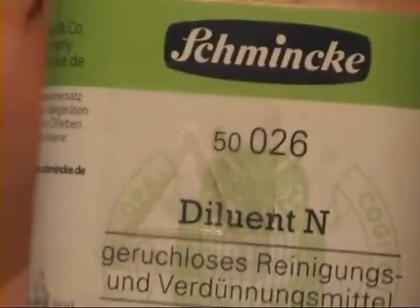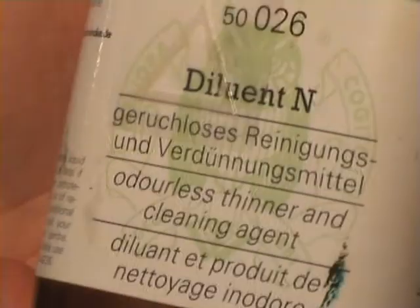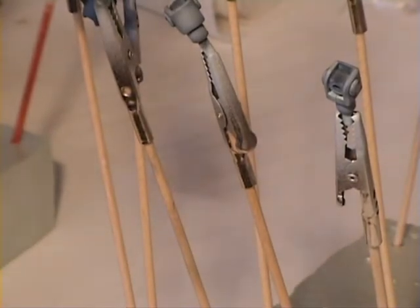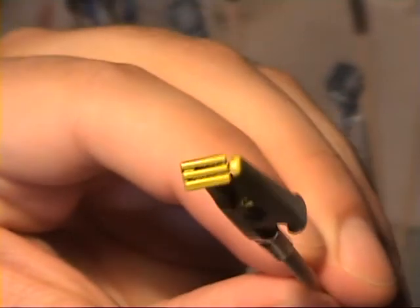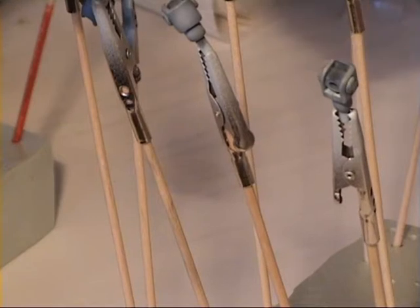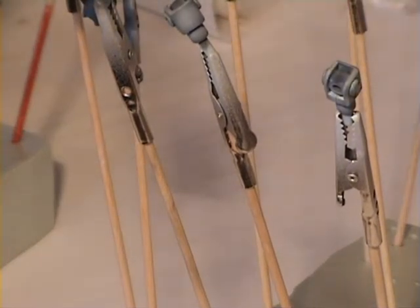I think the problem is the thinner I used - a thinner by Schminke, called Diluant N. This worked quite well; it is a thinner for oil colors especially, but the color and thinner separated after a while and you constantly have to remix it. I guess when I did these I got to a point where I should have mixed the two parts a bit better, but that's easily fixed.